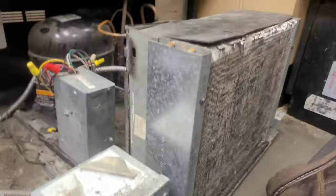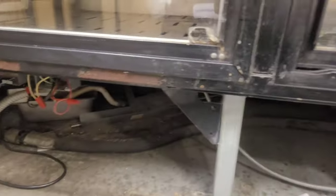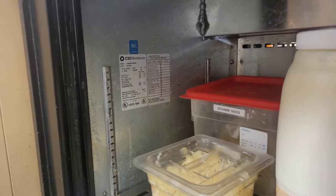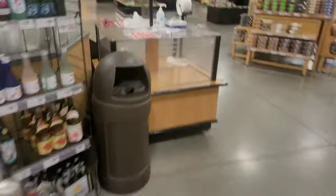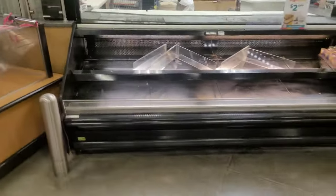Well, that's that. Hopefully y'all learned something from this, and it helps, and I made it simple enough. If y'all don't understand what I did, I don't know what else I can say about it. But this is another unit fixed properly and permanently — well, not permanent, but nothing's permanent. This is in the grocery stores, in the produce section — this is the sushi cooler.